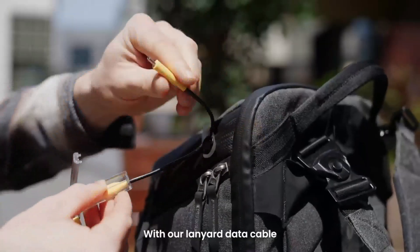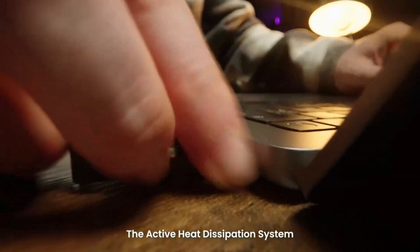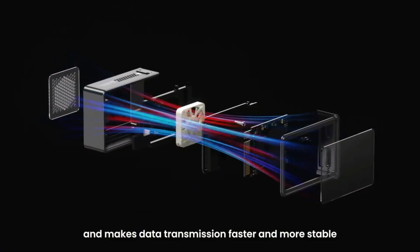With our lanyard data cable, take the ChargeDisc with you anywhere, more conveniently. The Active Heat Dissipation System helps ChargeDisc remain at the best working temperature and makes data transmission faster and more stable.